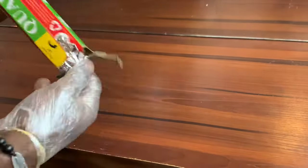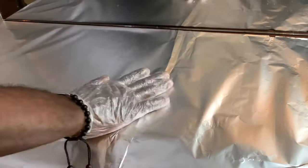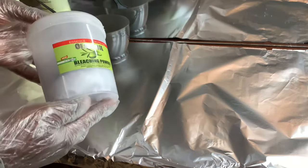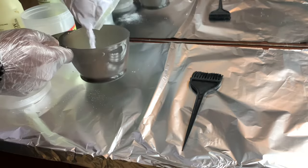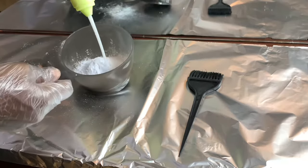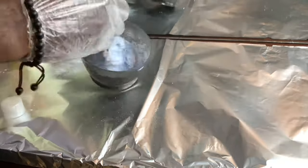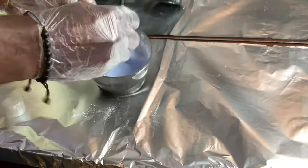First, I'm going to wear my gloves for safety purposes, and then I'm going to get a foil and place it on my table as my mixing place. I'll be using a developer at volume 12, then my olive powder. The reason I'm using a 12-volume developer is because of the reaction — I really don't want it to react fast. The higher the percentage, the faster the reaction. For my mixture, I don't have a certain measurement; I just do whatever I feel will be okay for the hair I'm working with.